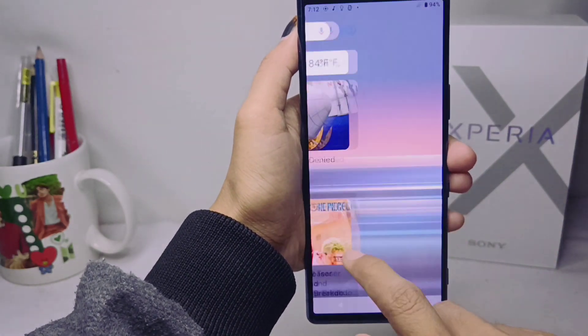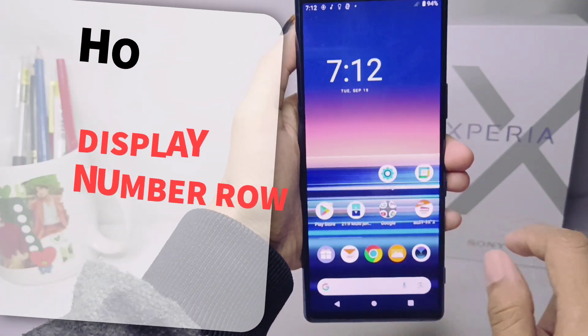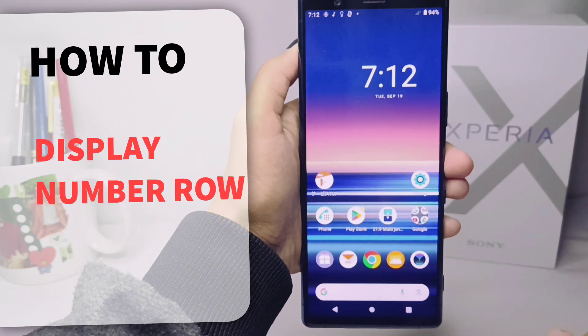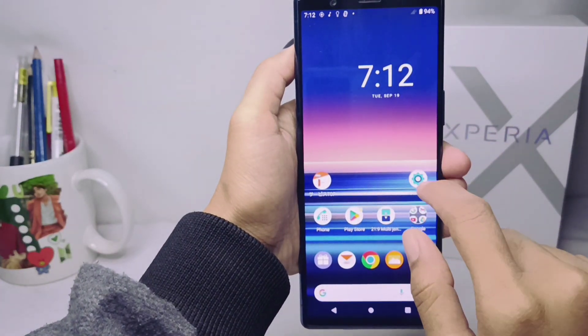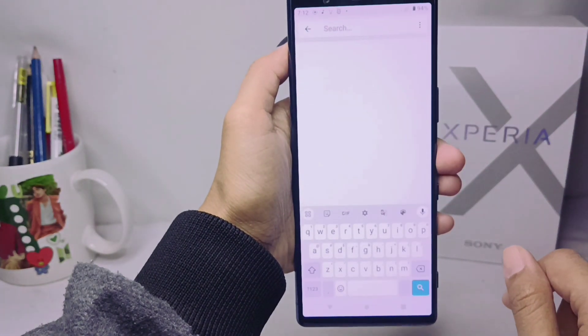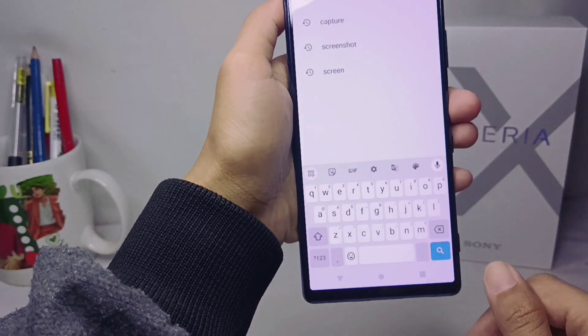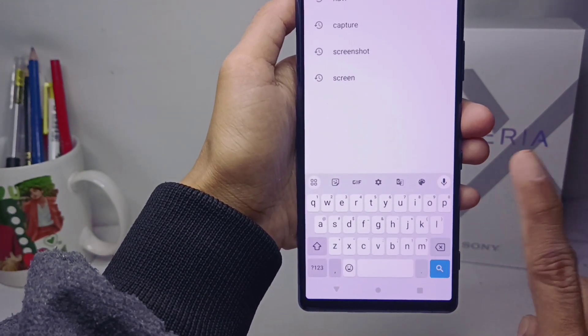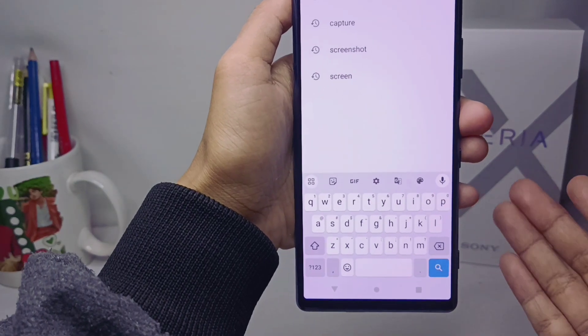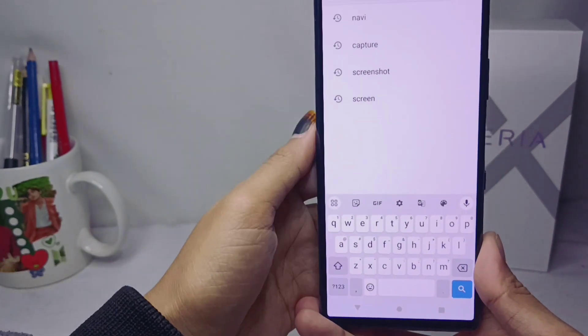Hello everyone. Here I want to provide a tutorial on how to display the number row on a Sony Xperia device. First, let me show the keyboard display on my device. As you can see, there is no number row here, so let's look at how to display it.